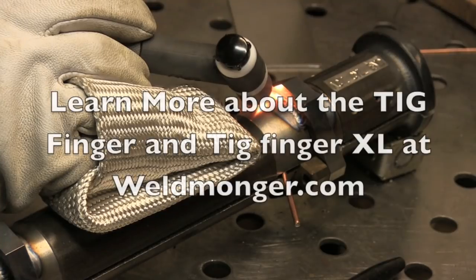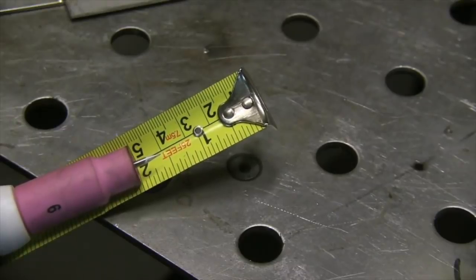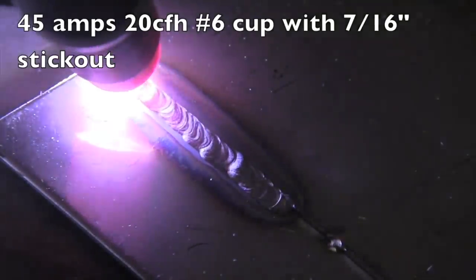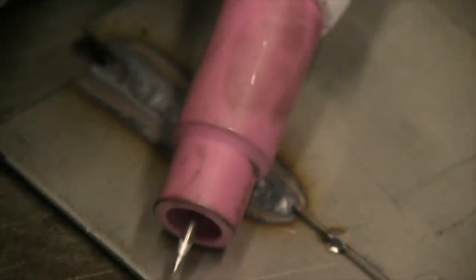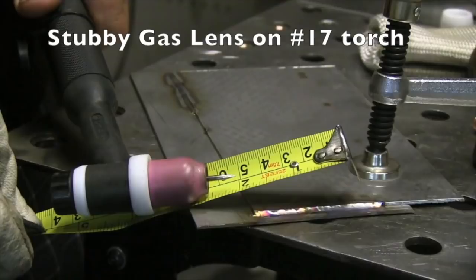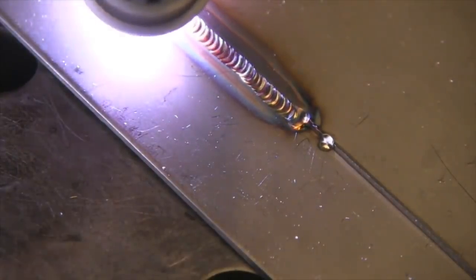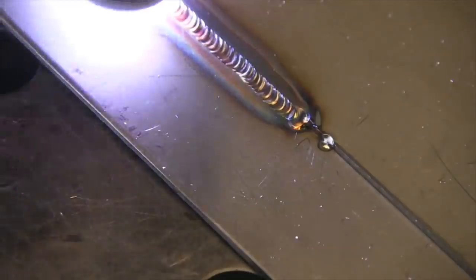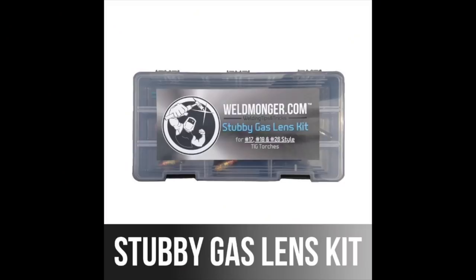Up next we're going to talk about the stubby gas lens kit. 17, 18, and 26 style torches come with a sort of a long cup and collet body. I'm going to give an example here of extending the electrode seven-sixteenths of an inch - that's kind of the area where you start having trouble with a standard cup. Now I'm using a stubby gas lens kit at the same stick-out, same flow rate, and you can see how much better things are going. Gas coverage on stainless is a huge deal - when you've got oxides, you get a gray sluggish puddle that doesn't want to flow. A gas lens can really make a difference on stainless.